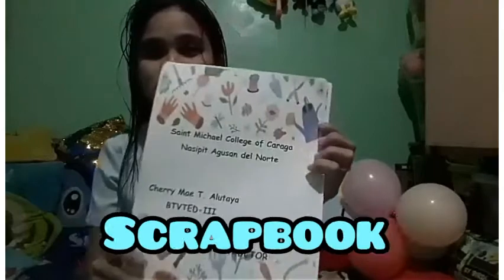Hello everyone. For today I will show you my work on my scrapbook. My name is Jeremy Alotaye, BTVT third year student of St. Michael College of Caraga. First I will read my acknowledgement.